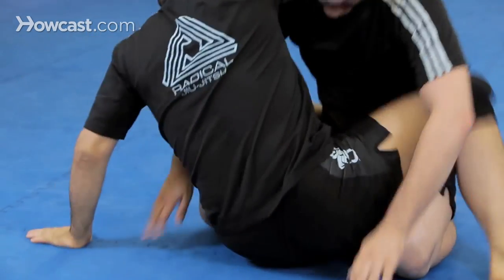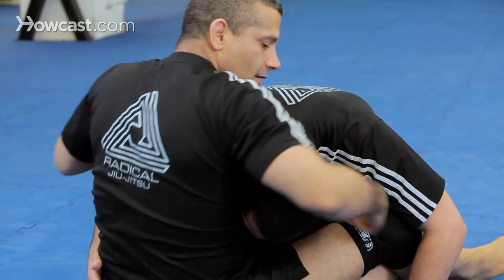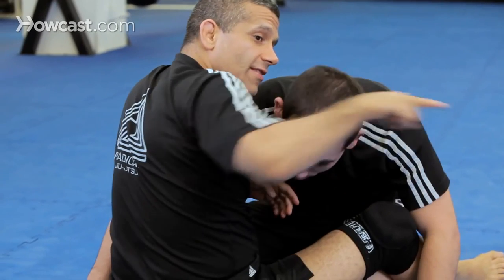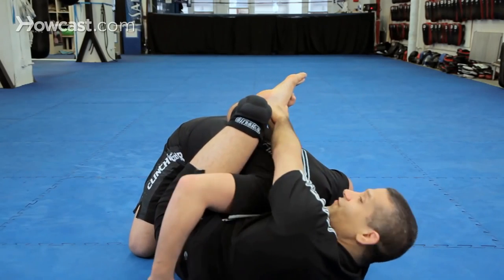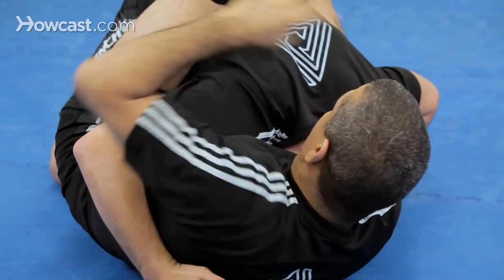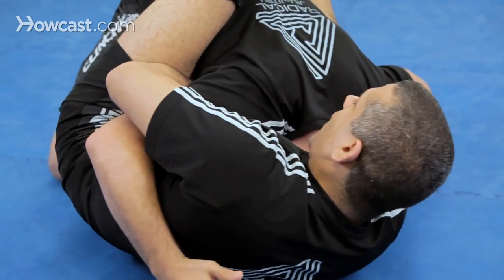Again, one: I come up, I reach around his head and I snake around, I make a fist, I grab my fist. I fall this way, cross my feet — this foot on top. Now I turn my head to touch my own knee as I pull upward.